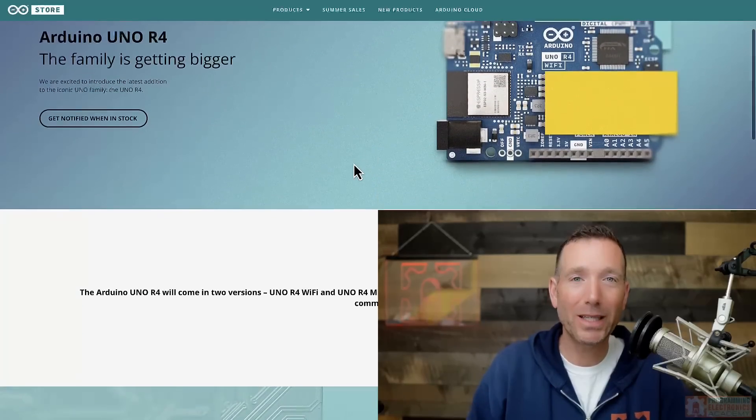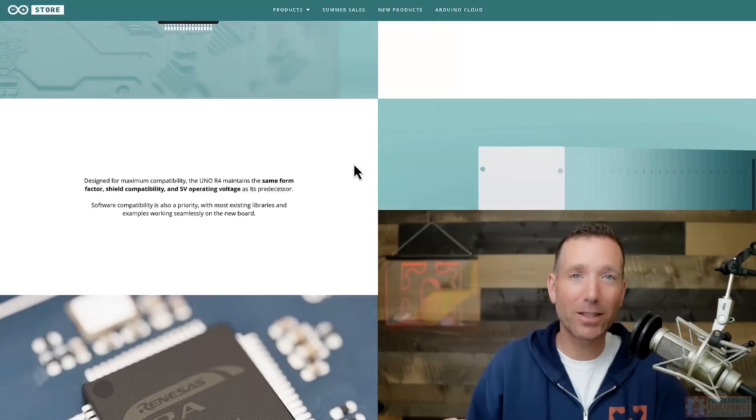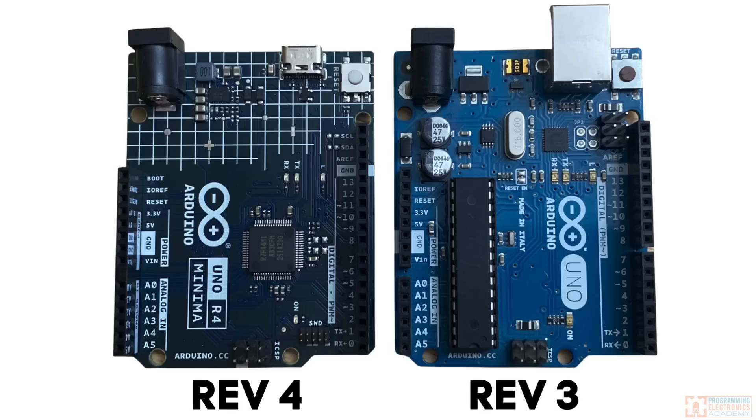You can see the big difference here is the processor — you get a ton more memory and you get to ditch that bulky USB-B connector. But what I really like about the R4 is what has stayed the same. It really appears that Arduino has thought hard about hardware compatibility between the R4 and its predecessor, the R3. What hasn't changed is probably just as important as what has changed.